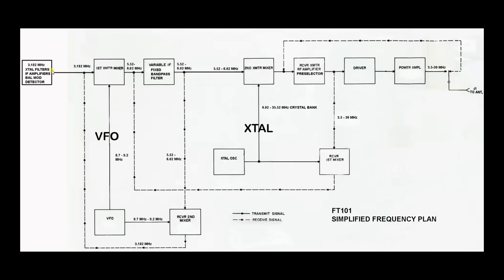Let's go the other way — let's transmit. We come out with a balanced modulation filtered by the sideband filter, so we have single sideband. We send that into the first transmitter mixer, which is serviced by the VFO, and we get a resulting tuning band of 5.52 to 6.02 megahertz. We send that through the same fixed band pass filter and over into the second transmit mixer, which is handled by the crystal oscillator bank with high side injection. The resulting output is on frequency. We send that signal through the same preselector used on the receiver, then into the driver, the power amplifier, through the PA filter, and out to the antenna. That's the frequency plan for the FT-101.